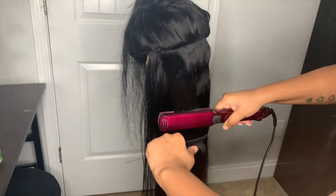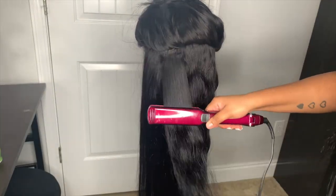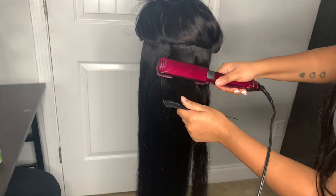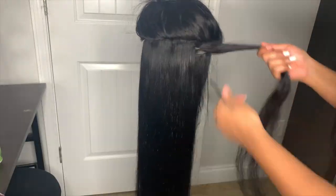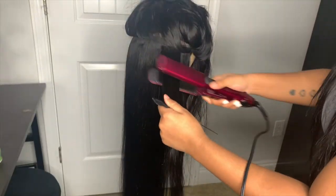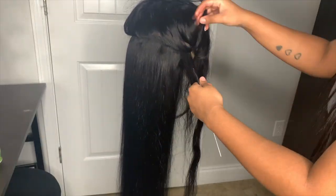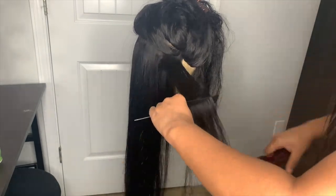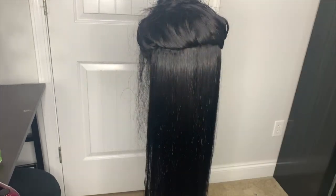This is NaDula hair, and I have nothing but positive words to say about them — NaDula is the best when it comes to hair, especially the lace. Every time I get a NaDula wig it turns out to be one of my favorites. I have a video on my page of my top five wig companies, and I feel like I need to do an updated one because my favorites have changed a lot, so stay on the lookout for that.